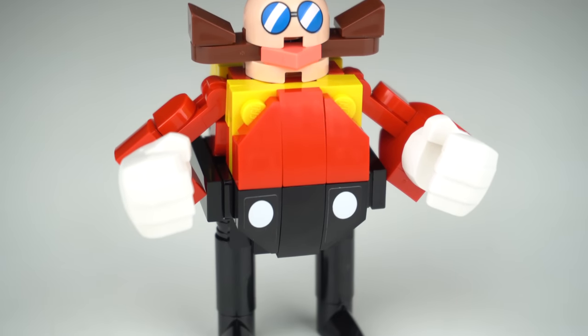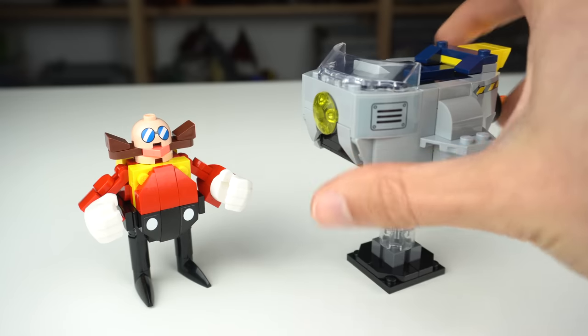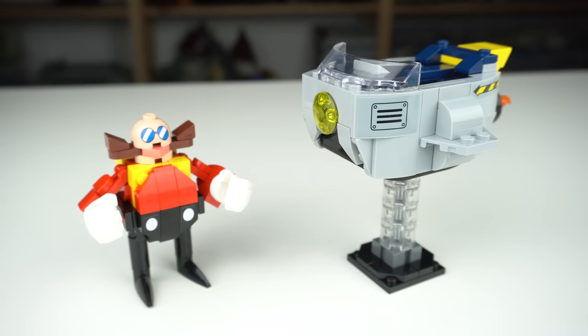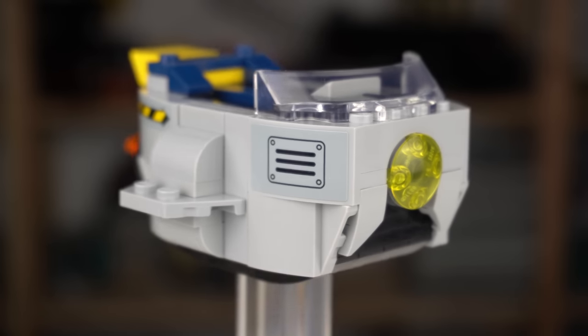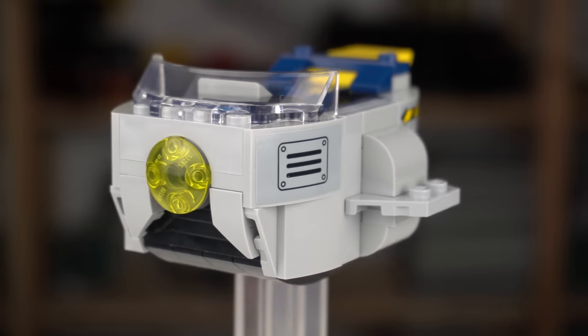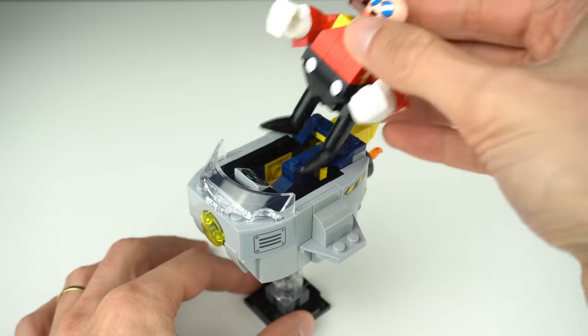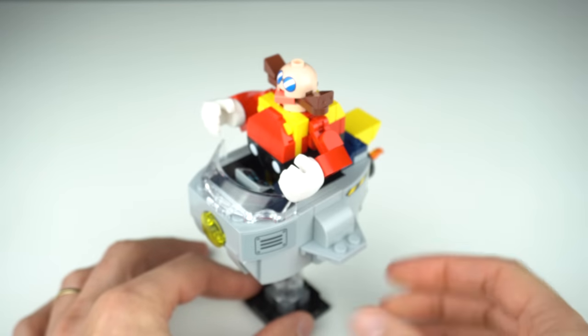The white hands are the only specialized element while everything else is somewhat common. The head dome is a printed brick but the white buttons on his pants are stickers. Robotnik isn't complete without his Eggmobile — his flying device he often uses to fight Sonic at the end of game levels. The shapes of the vehicle are nicely captured in my opinion, though it should have been rounder overall. There are a few stickers for extra detail and it can comfortably and securely carry Dr. Eggman inside.